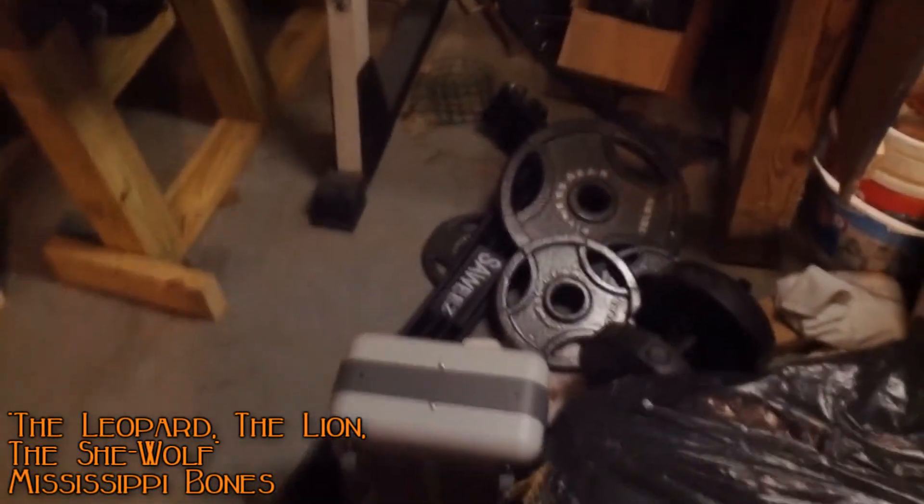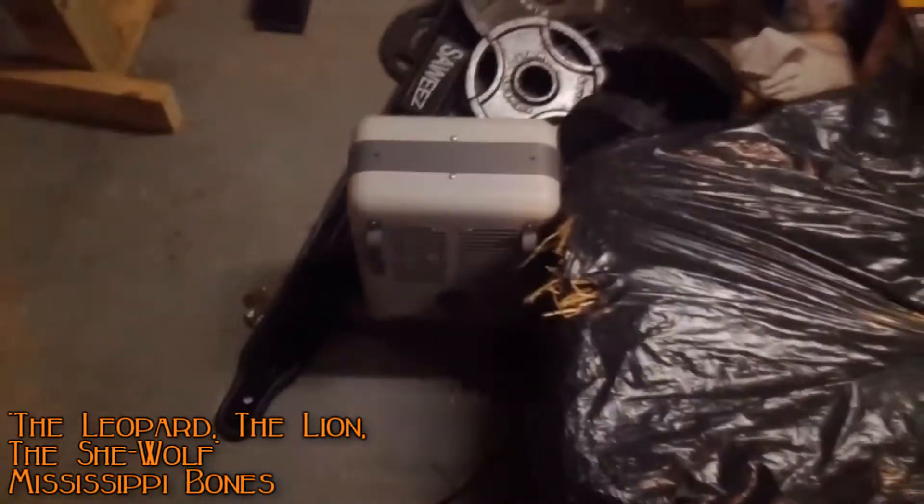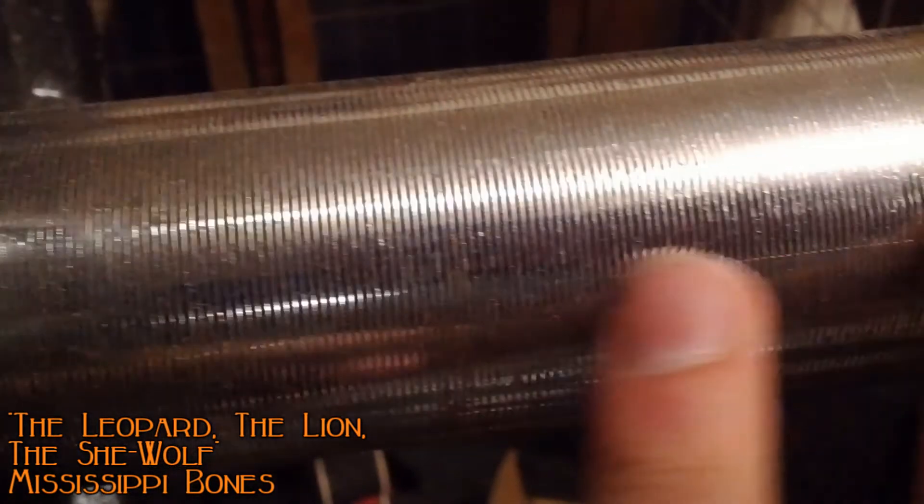What I got was this curl bar right here — a bit rusty, but I only use it to do curls. It came with these collars, which are infinitely better than these clamped ones right here, which I despise. There's a ridge on them so they don't slide on as easy as they should, but I use these now anyway.